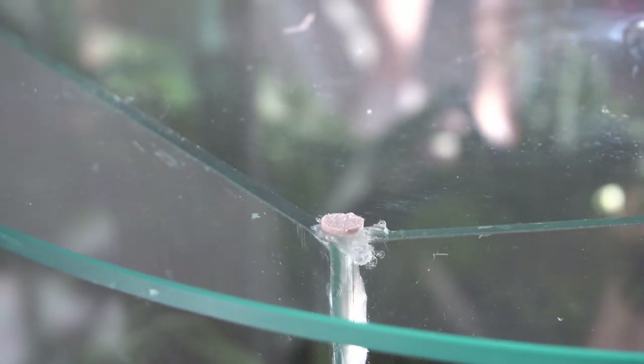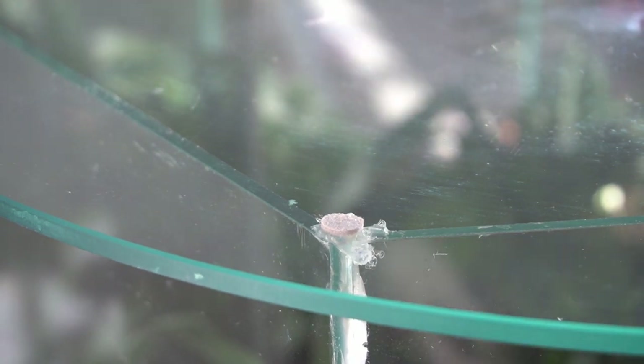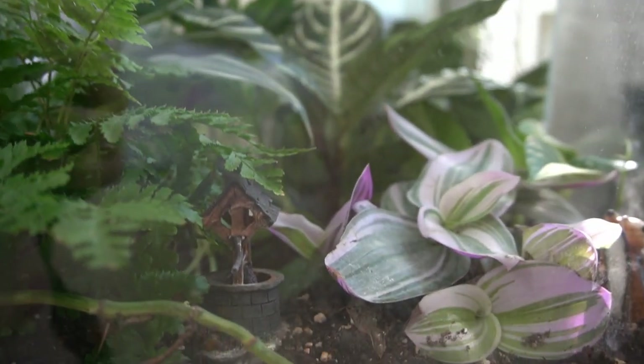If you get the balance right, the water evaporates and condenses in a cycle and you can actually see it happening. In the morning when the sun hits the table I come in and I can actually see the water evaporating and steaming up inside the glass. And later when the sun shifts, it cools down and the water condenses and falls back on the plants again. So it's really like its own little ecosystem.